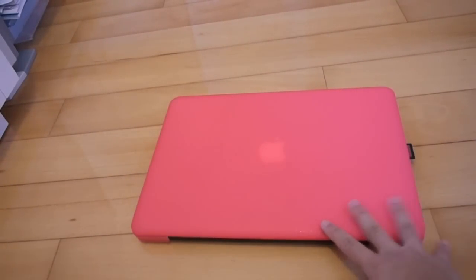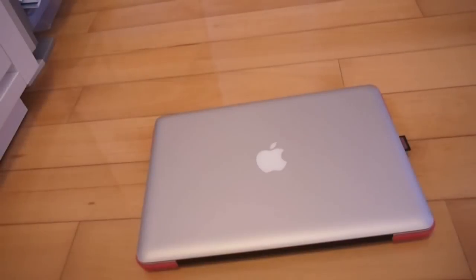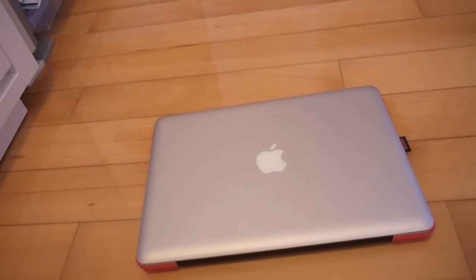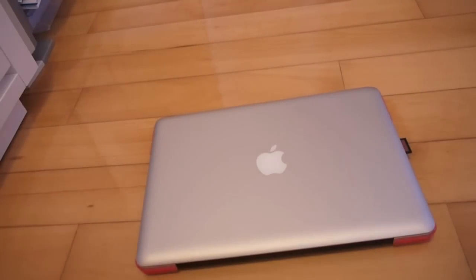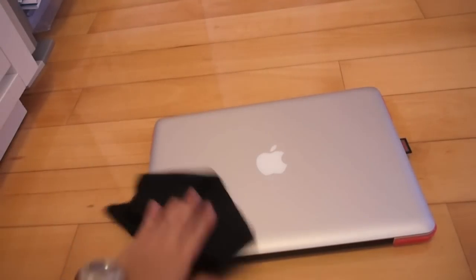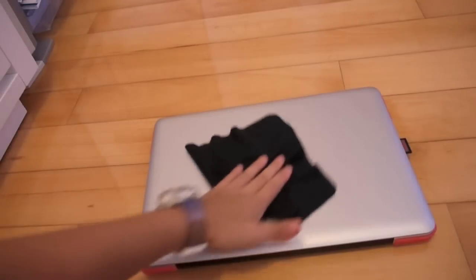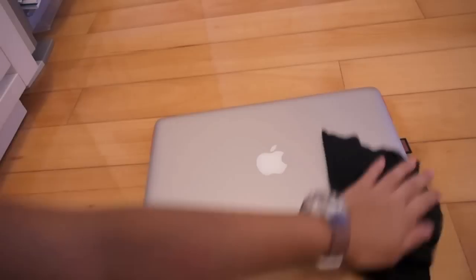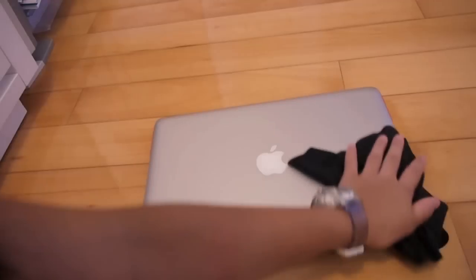So as you can see, here's my MacBook, and I will now remove the Speck see-through satin case. Here is my MacBook Pro with the Speck see-through satin removed, only for the top part. iCarbons recommends you to wipe your MacBook clean before you install the iCarbons to ensure that the adhesive on the iCarbons skin will stick properly on your MacBook Pro.